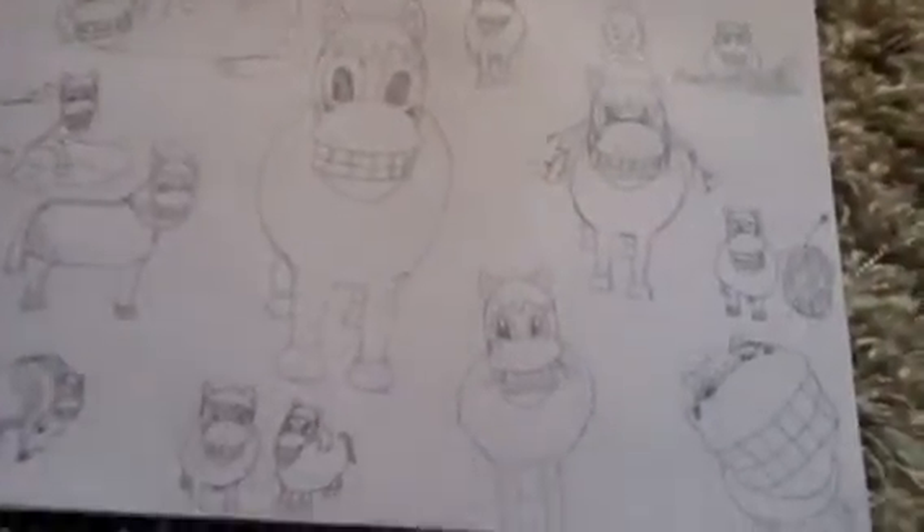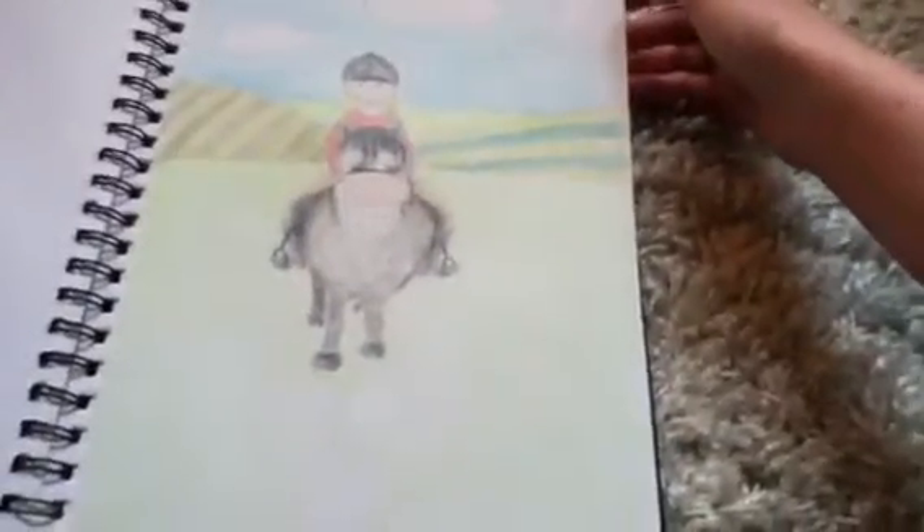Then more of him — loads more of him. That worked. Then I did a coloured version, which I thought turned out okay actually. I tried to do a dog one — didn't work. Food with faces, because I'm cool like that. God, I can't draw cereal. Another hamster, didn't turn out good though.